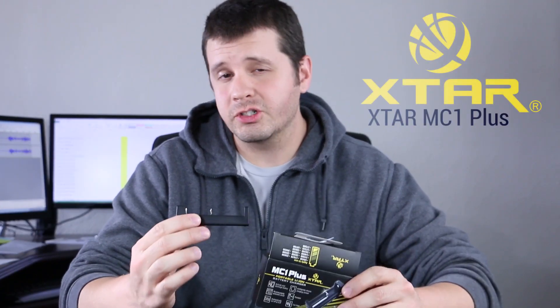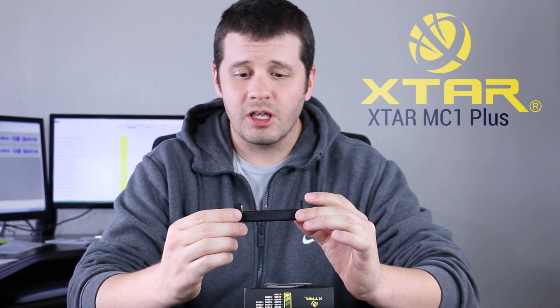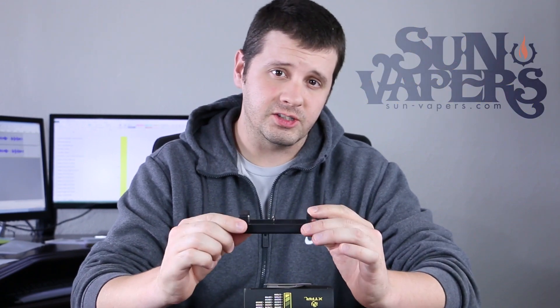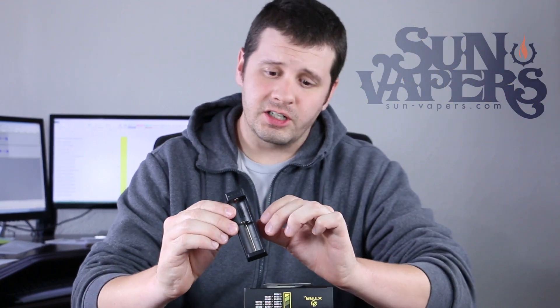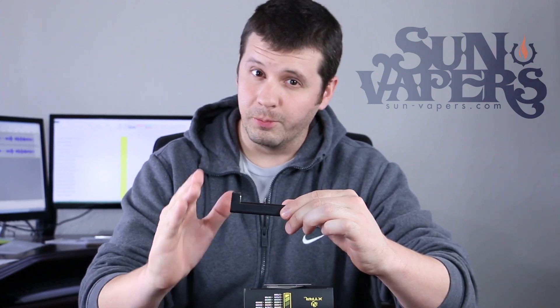This is the MC1 Plus charger from X-Star. What makes this charger unique and different than other chargers on the market is that for its size, it is a 1 amp charger, making it the smallest and most powerful charger on the market for its form factor and size. It uses X-Star's intelligent charger technology that stops charging at a perfect 4.2 volts.